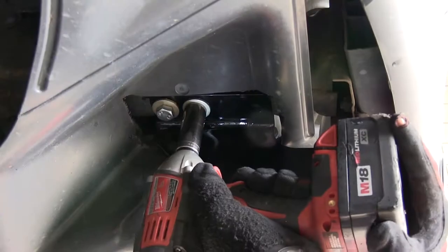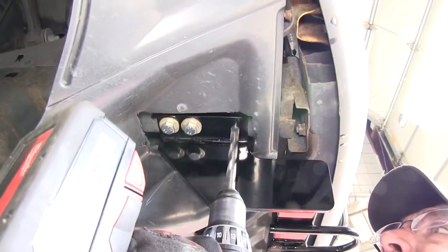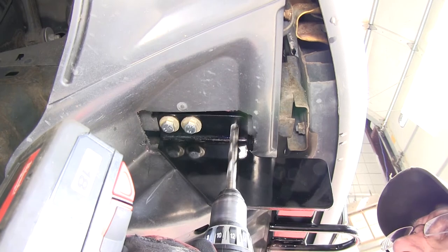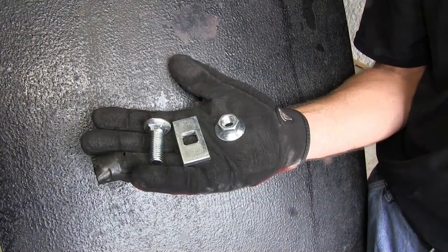Now with these four fasteners installed finger tight, we'll go ahead and tighten them down. This will secure the hitch into position so we can use the hitch as a template to drill out our half inch hole, so that we can install the half inch carriage bolt and block into the frame and then secure it with the half inch flange nut.